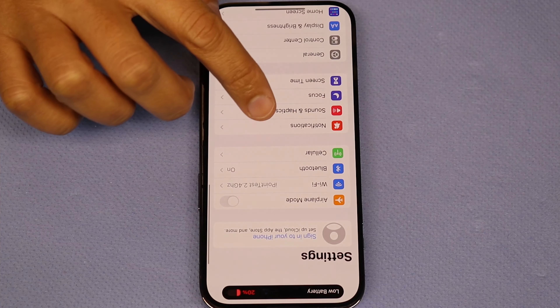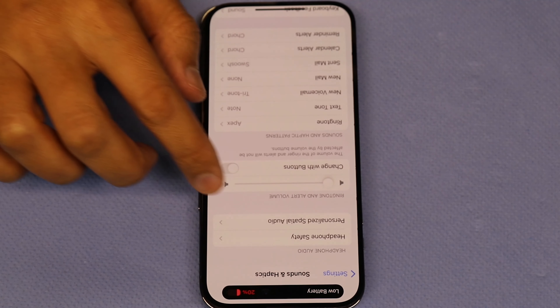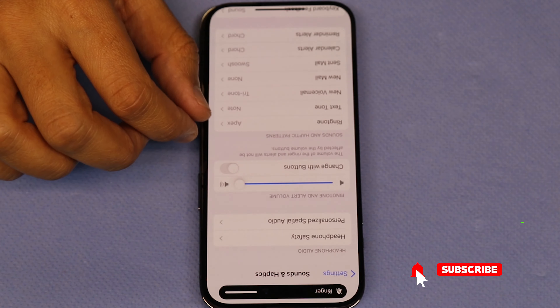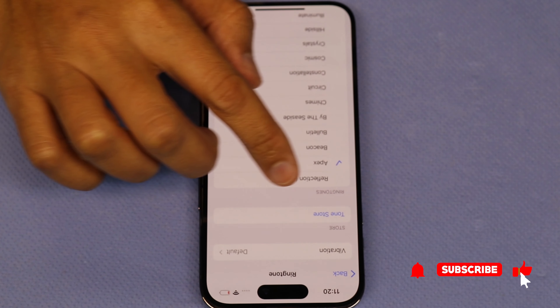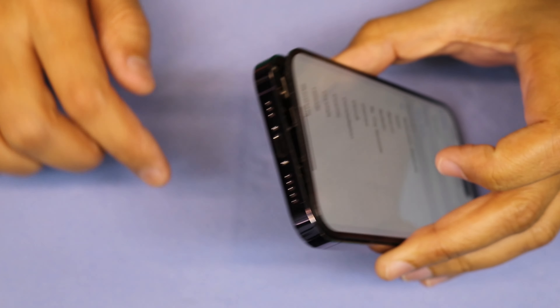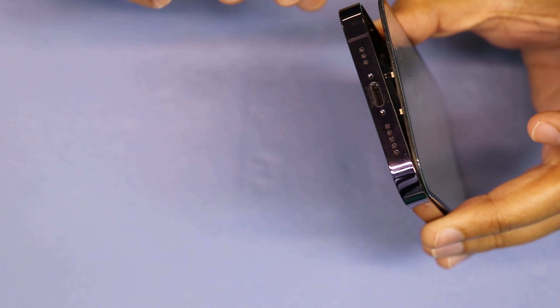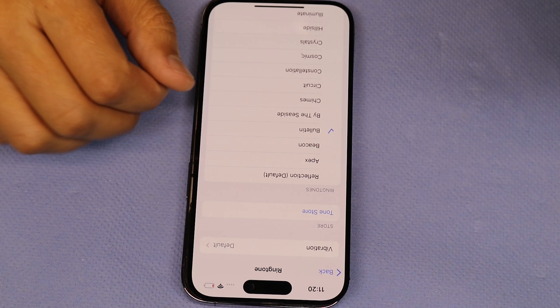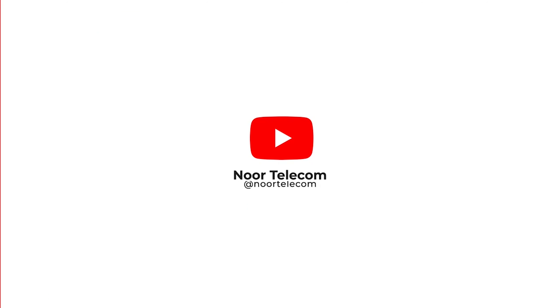Let's check the speaker whether it's working or not. It's working. Thanks for watching this video.